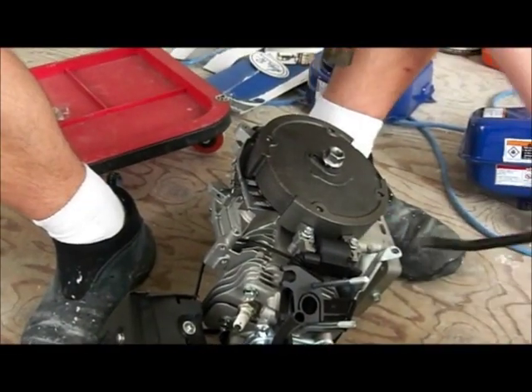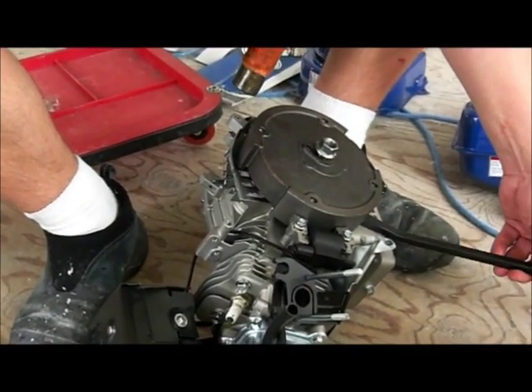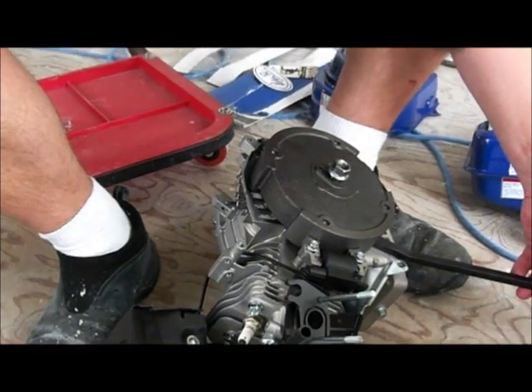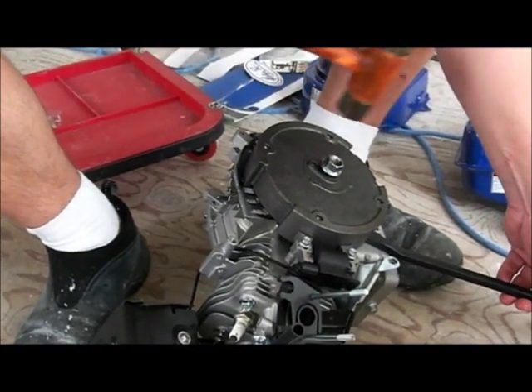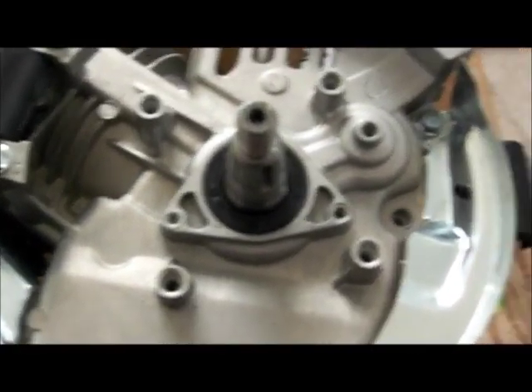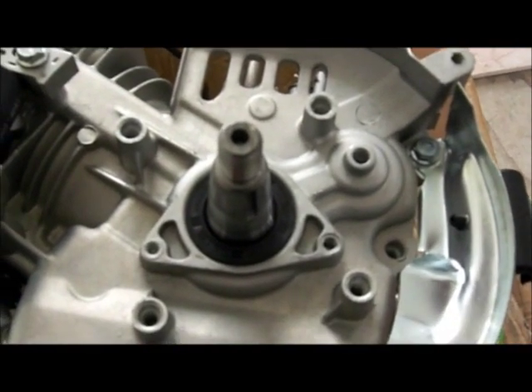I've taken a pry bar, put it underneath the edge, applied some upward pressure, and gave it a tap - it pops right up. Now we have the flywheel off. You're probably looking at your engine saying it's in many pieces and you don't know if you'll ever put it back together, but you will - don't worry.